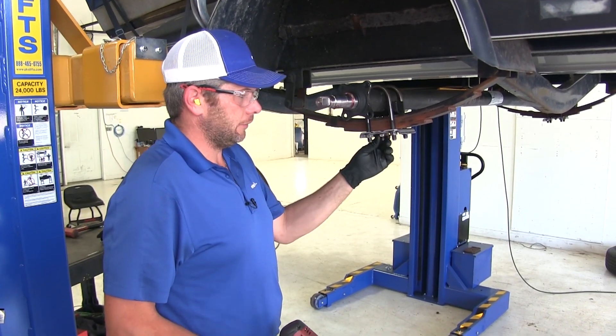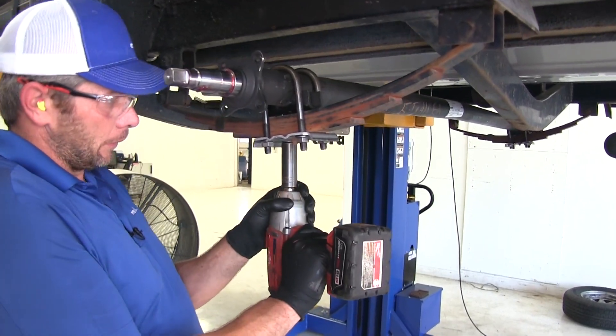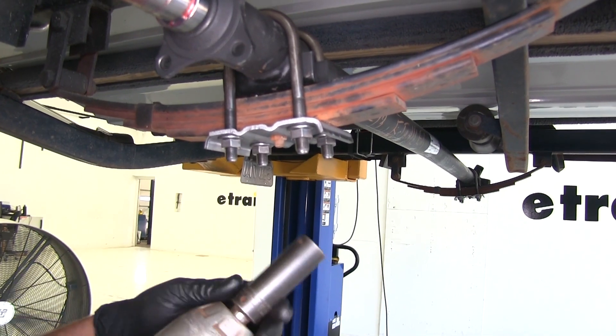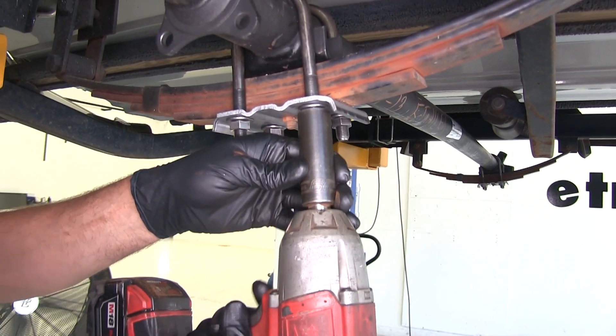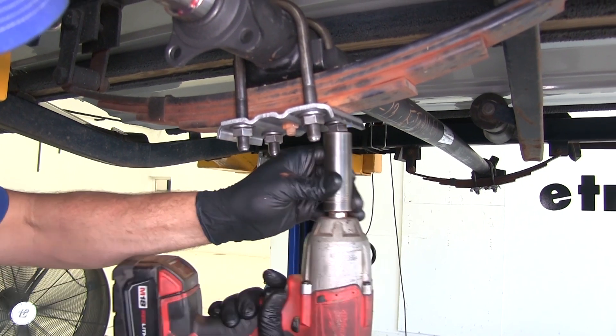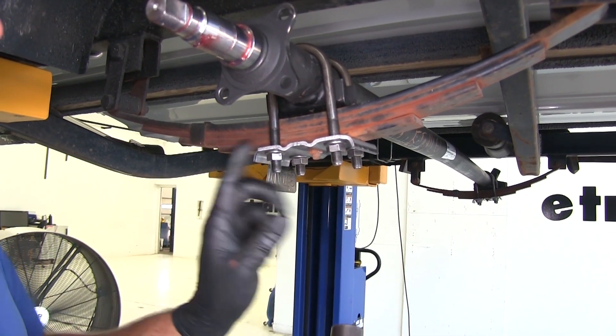Now we'll go through and evenly tighten down our bolts. We'll get them snugged up first and then we can torque them. For these nuts you'll want to use a 19mm or 3/4 inch socket. Notice we're tightening them evenly, but in a crossing pattern.